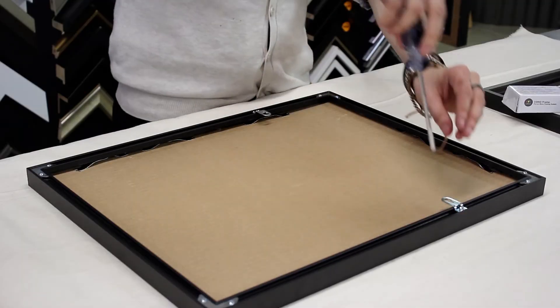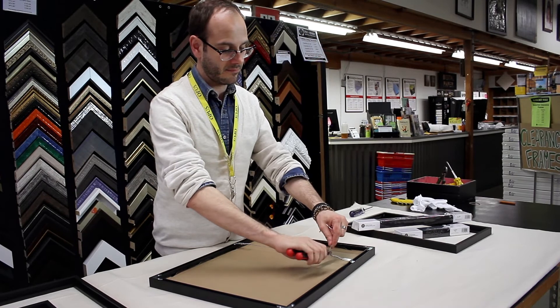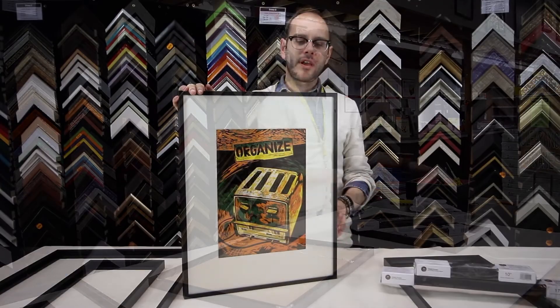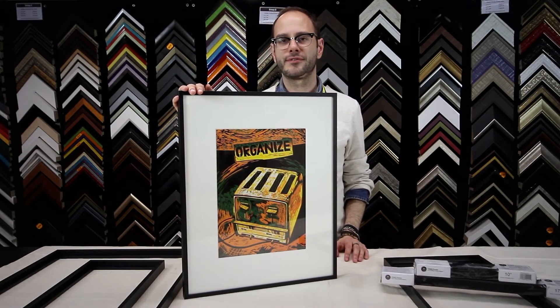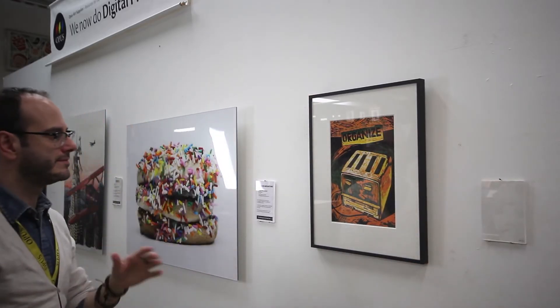Glass and backing does not come included with the Coho, so ask our sales staff for help when choosing the best system for your needs. The strength and beauty of the Coho framing system makes it the perfect choice for your artwork on paper. I'm Trevor with Opus Art Supplies, and thank you for watching.